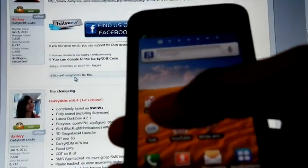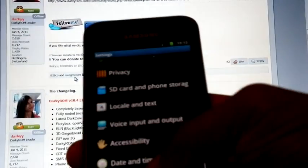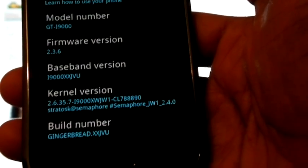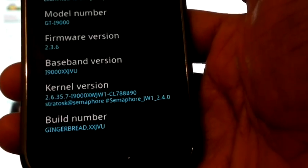Now my phone has rebooted after installing the Sama 4 kernel. You can check it — 2.3.6 XSJVU, Sama 4 JW1, version 2.4.0.